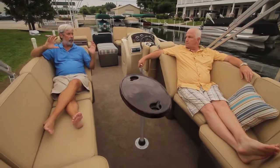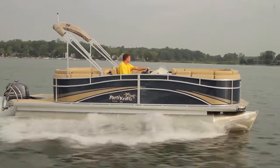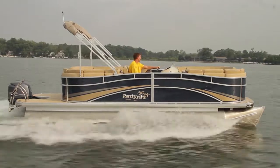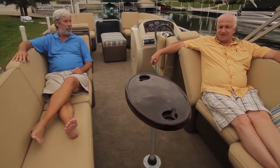So you figure you're going to have skiing action? Plenty of kid action off the swim platform — they can stay outside of the boat and have their own space, while we stay inside the boat and live it up.